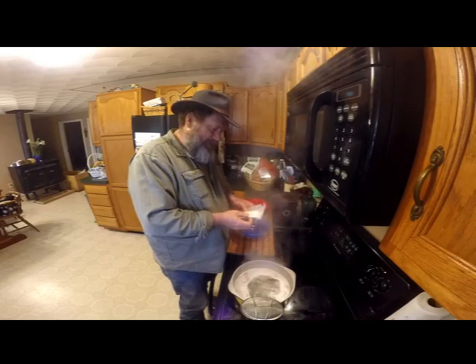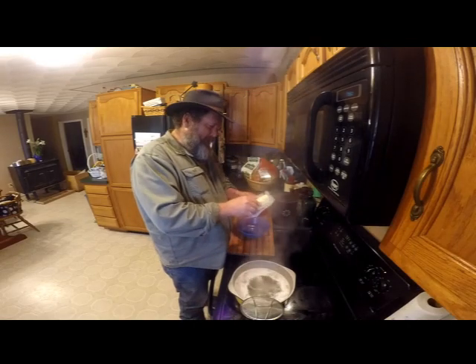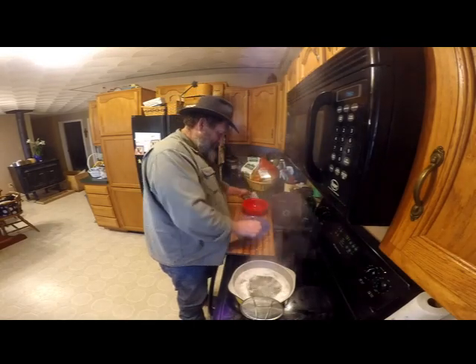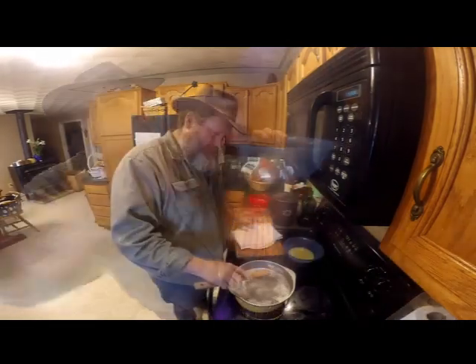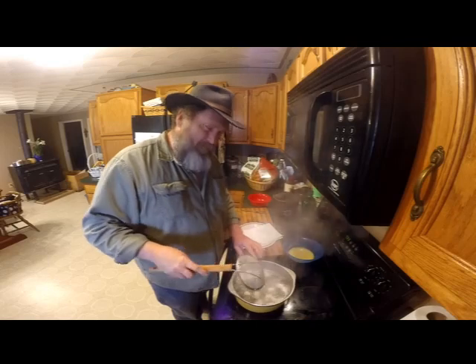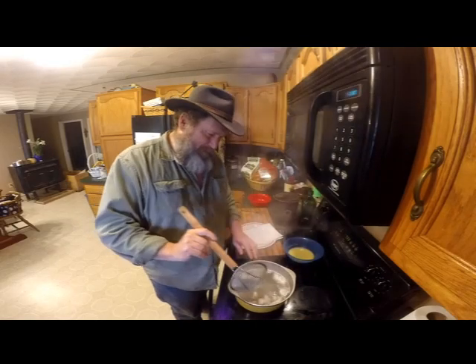While the catfish is boiling and cooking, I'll get a whole stick of butter and melt it in the microwave. After the catfish gets done it all floats to the top. See how it floats — that means it's done.